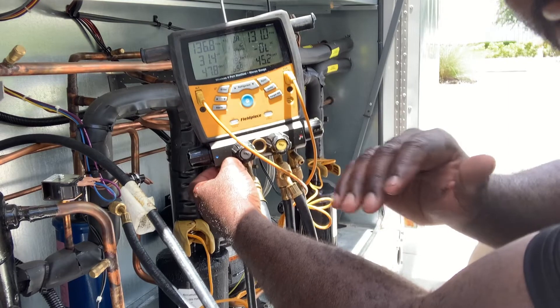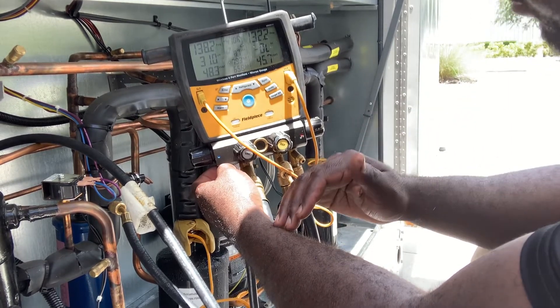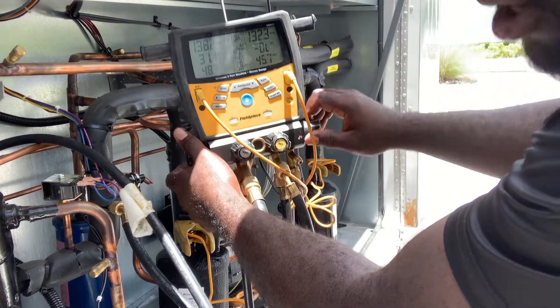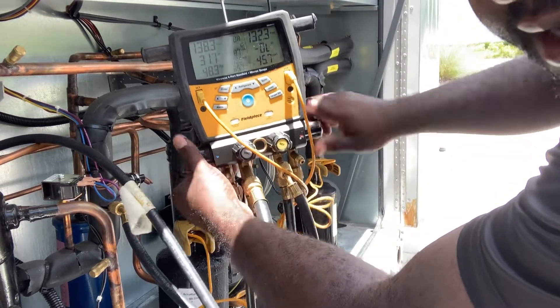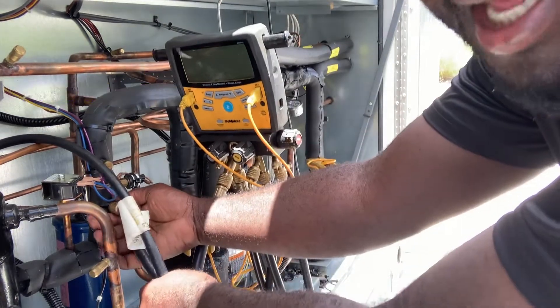Wait for both pressures to equalize. When both pressures are equalized, that means the refrigerant has been pulled back towards the unit and it's sucked all the refrigerant from your gauges. Now you can close off both high and low side.